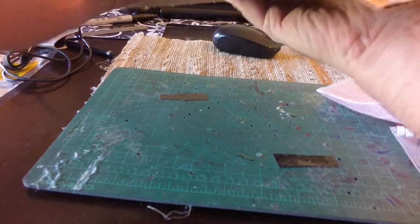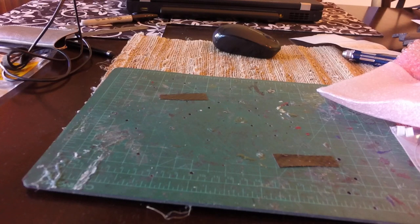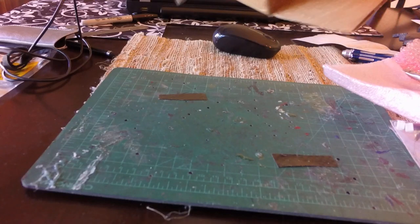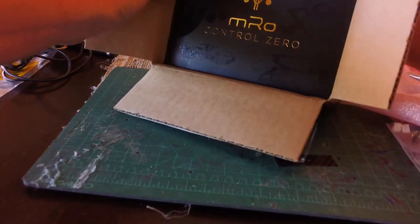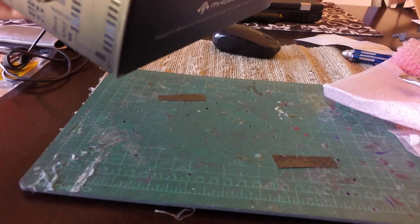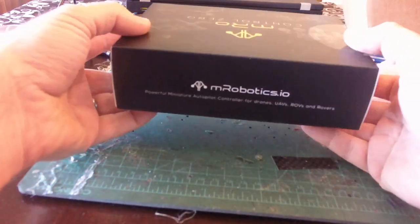Nicely done, and there is the autopilot which you can see. Nice black box. Let's tip it out of here. As you can see this is happening in real time - I haven't pre-opened this box to take a look and then resealed it. I'm just going to rip that packaging open. Alright, so there you go.